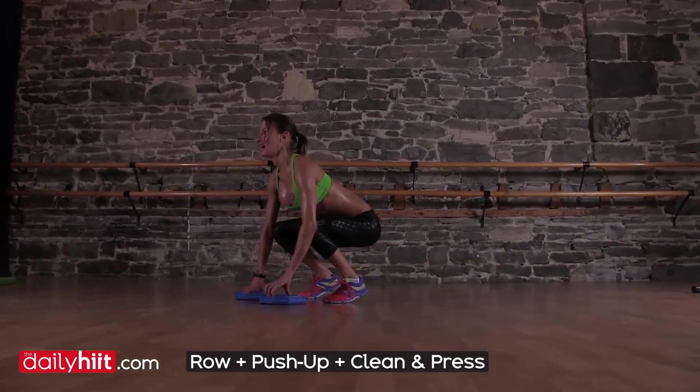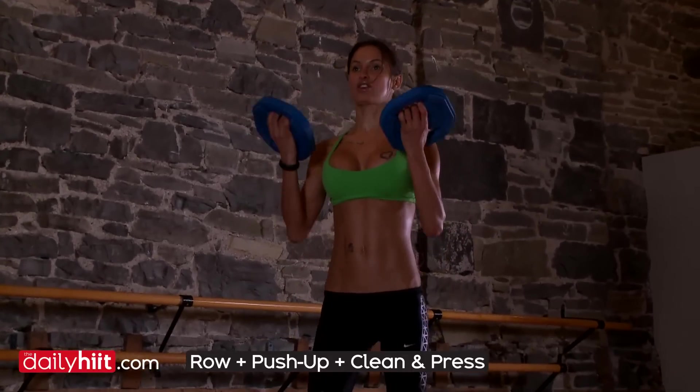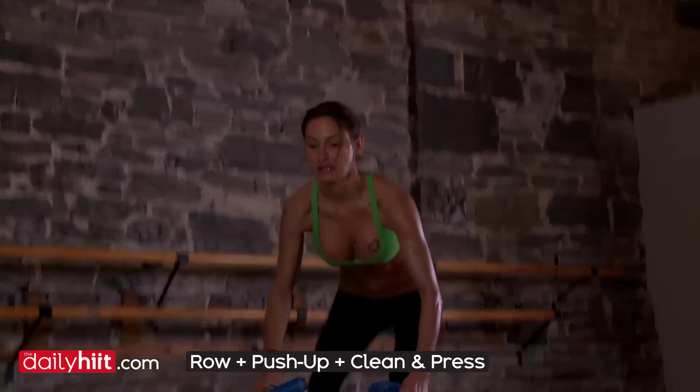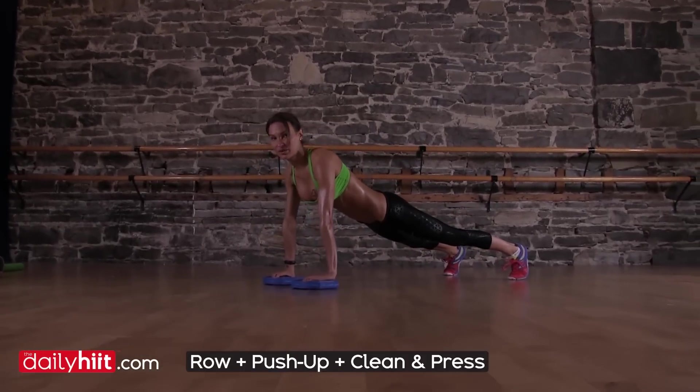Straight body, head's high, you're not rounding your back, then you're going to come up, take the weights up, clean and press, go back down, jump back, start position. Start again with your row.